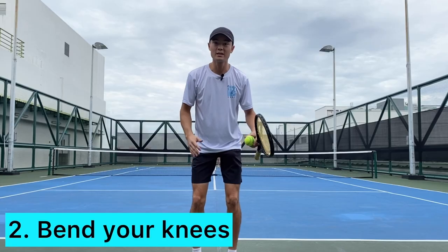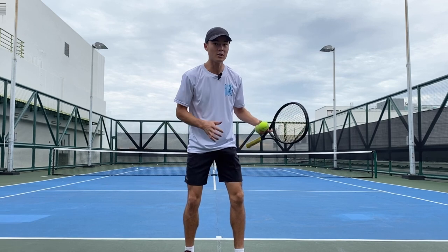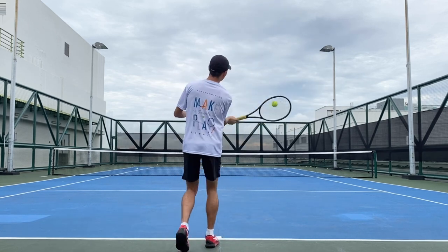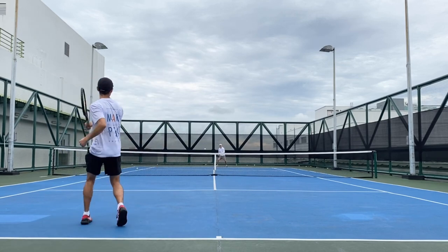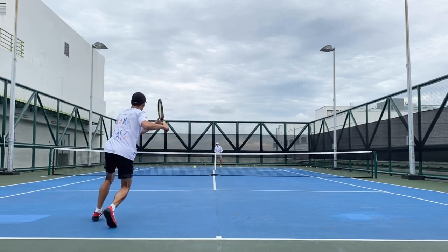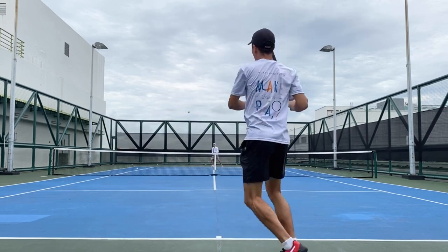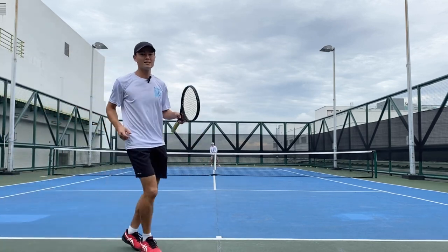Now on to the second point: bend your knees. When we bend our knees, we're going to stay low, because often the slice shot is going to come in low. It's important that we get level with the ball and drive upwards.